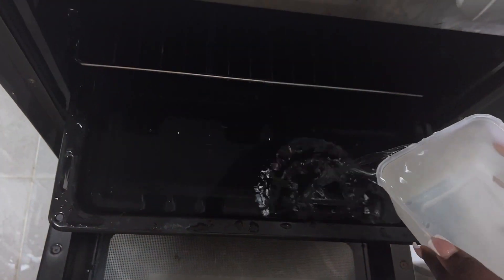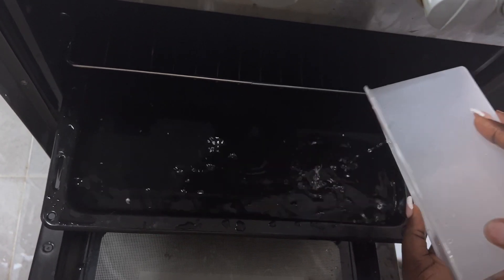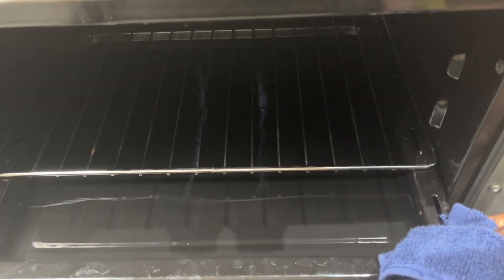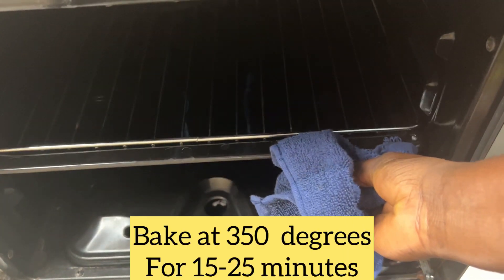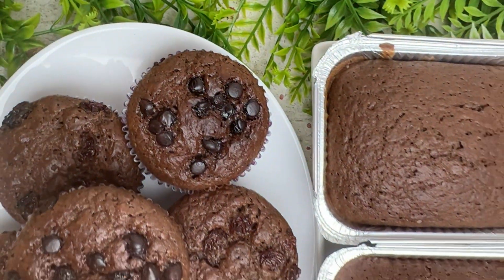I'm going to be adding water to the pan underneath my rack where I'm going to bake the cake. This is going to help the cake stay moist while baking instead of coming out dry. These cakes tasted more amazing than they looked — everybody that had a bite or two had great things to say about this cake.